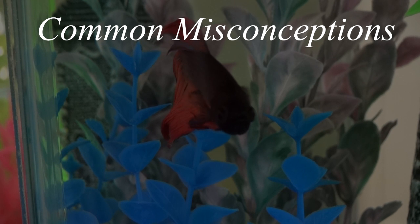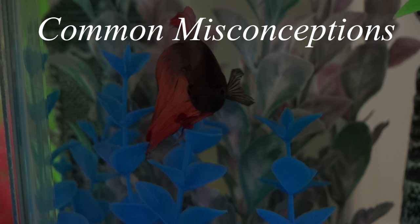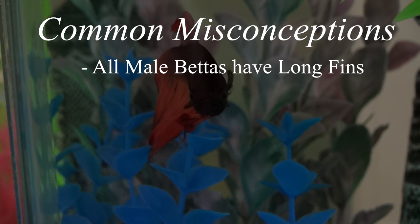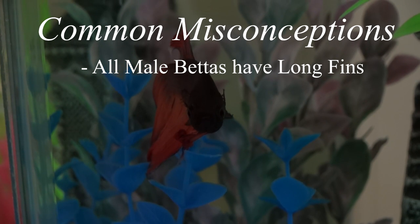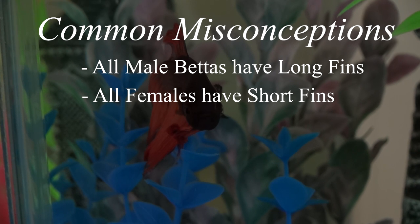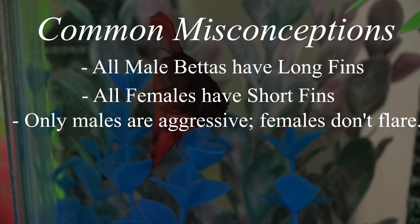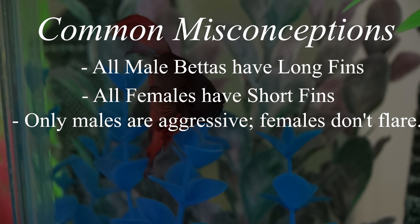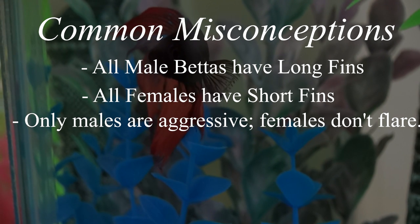The first thing I'm going to do is clear up a few common misconceptions you might come across when trying to sex your betta. People say that all male bettas have long fins — this is not true. There are actually some types of bettas known as placats that have very short fins. Another one I hear way too much is that all females have short fins. Also, only male bettas being aggressive is not the case — there are some females that are just as aggressive as a male, and some males that are actually quite mellow. So just because your betta is flaring doesn't mean they're male.